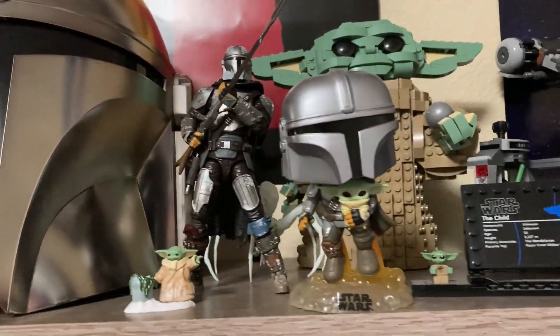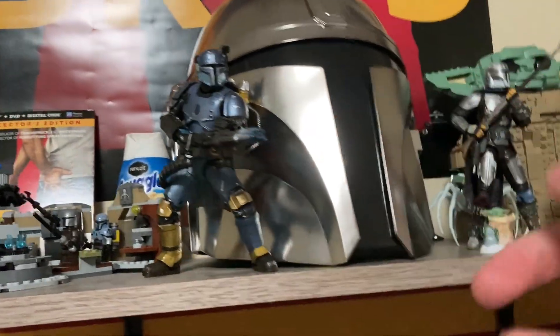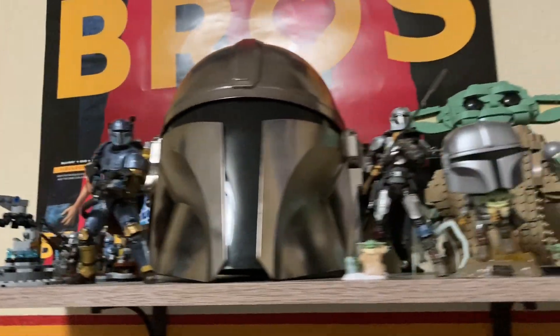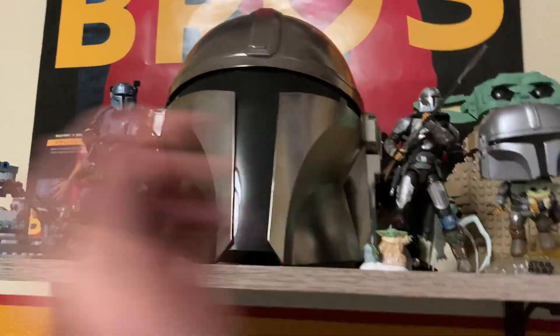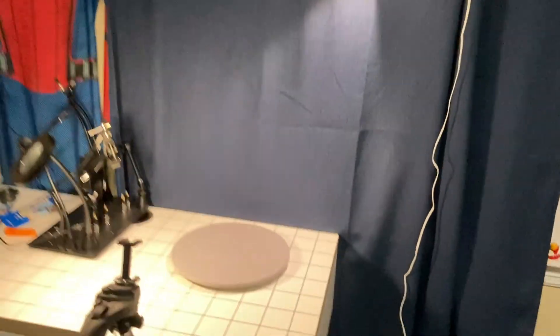As you guys saw in my Mandalorian video, my Paz Vizsla goes right on the other side of this Mandalorian helmet. Let me move them a bit — there we go, kind of nice symmetry. I think he looks great right next to this minifigure.